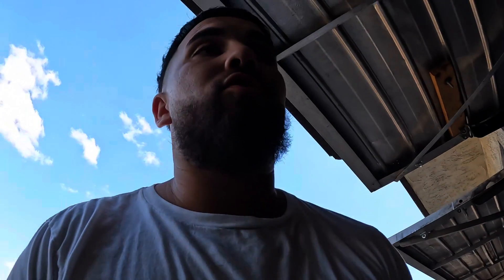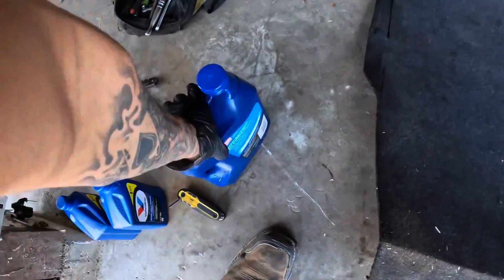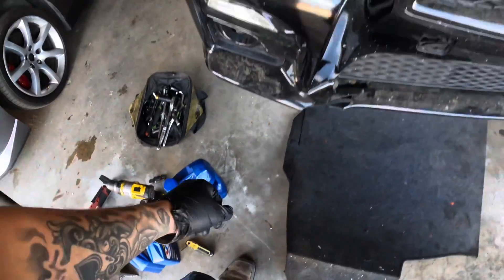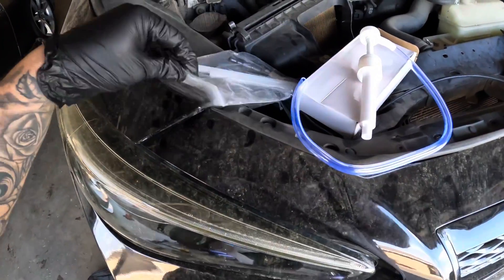I am continuing this video from yesterday — it was too dark to finish in my opinion. Today, what I'm gonna finish is: I already tightened up everything on the oil pan, gasket, everything's all tightened up. The only thing I gotta do now is put the transmission fluid oil in. What you need is transmission fluid, one of these pumps to put it in, and one of these little devices — about 10 bucks for the whole packet. You can use it for any other car. You just screw it into the oil pan where you take out the little wrench.